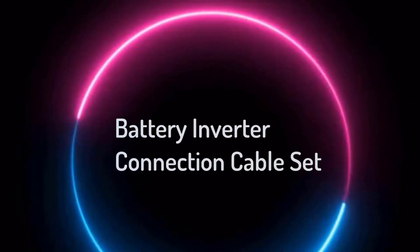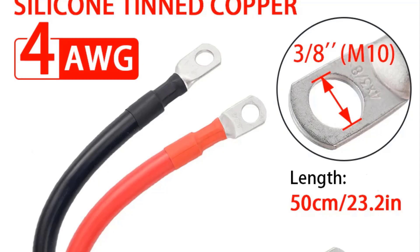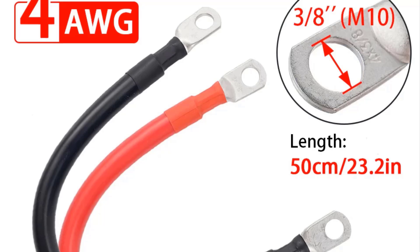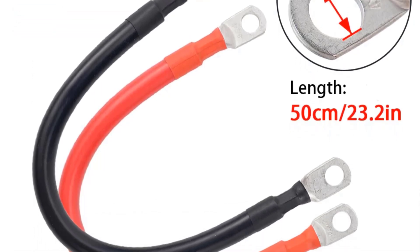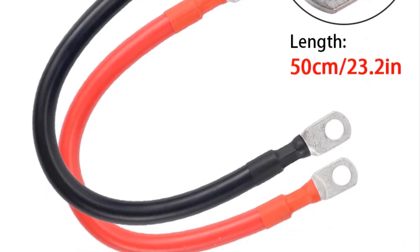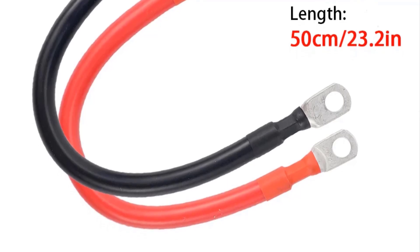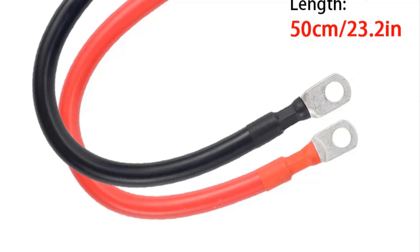Top 5 Best Battery Inverter Connection Cable Sets in 2024. Hi guys! Are you looking for the best battery inverter connection cable set? In this video, we're going to review the top 5 best battery inverter connection cable sets on the market. You'll get to see all of them and select the best one based on personal preferences.